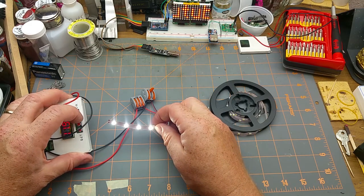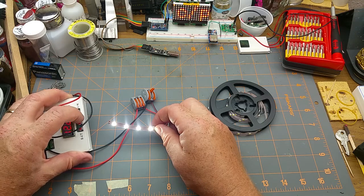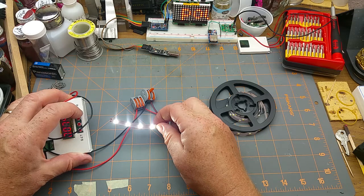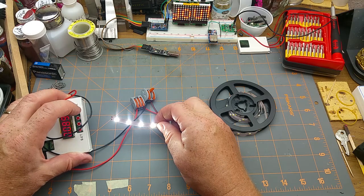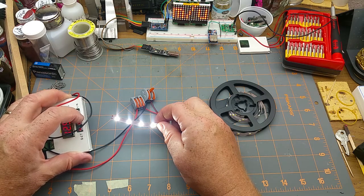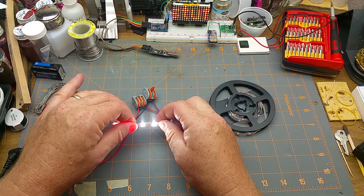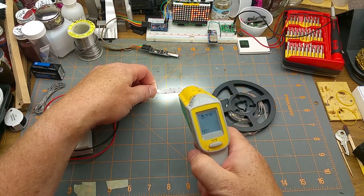That's 45 milliamps at 12 volts. Let's see what happens if we go a little higher. At 12.25 volts it's 58 milliamps, 12.56 volts is 70 milliamps, 12.75 volts is 88 milliamps — I'm not noticing an appreciable brightness difference to my eye. At 13 volts it's 112 milliamps. I can feel those are getting warm now.